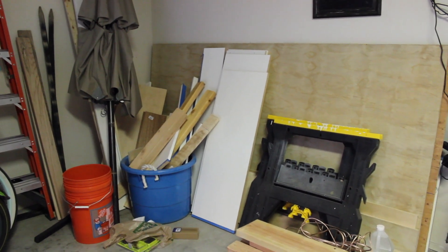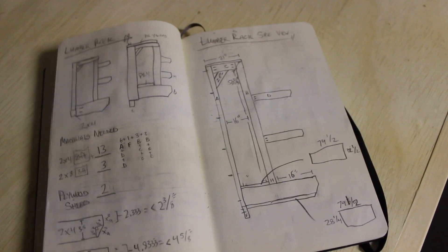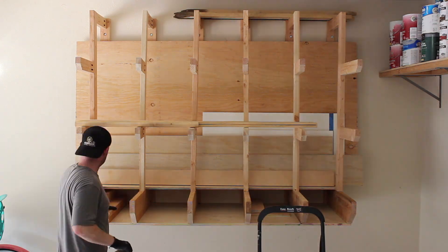My lumber storage situation needs a lumber rack. And of all the options out there, I decided to make my own design. Sheet goods in the back, boards in the front. I call it the Mullet Lumber Rack. I'm Jeremy, and this is Gadgets and Grain.